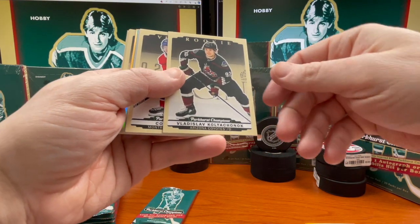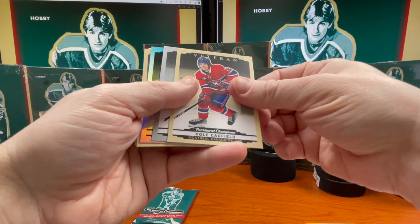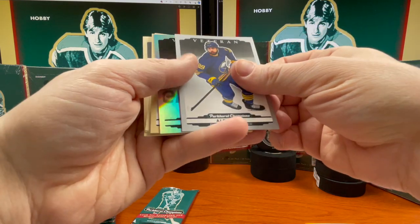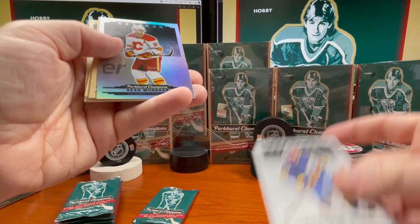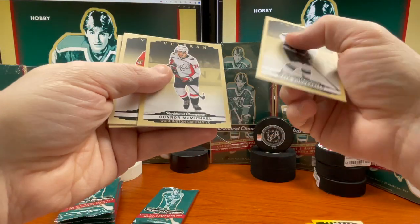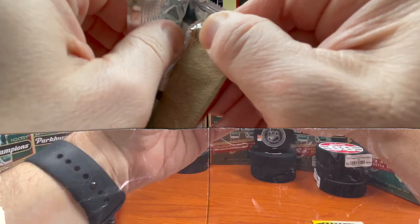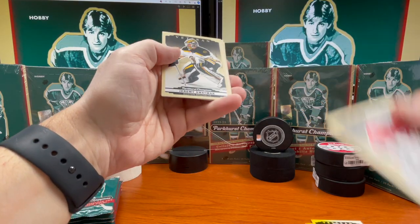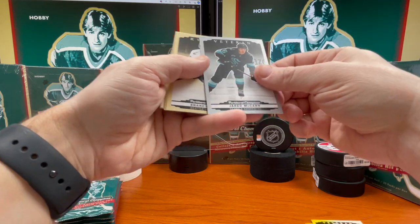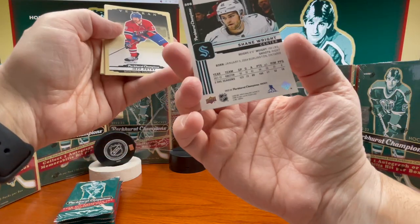All right, moving on to the second stack here of four. That's alive — Kalyachana rookie. Cole Caufield. Alex Tuch and the Veteran silver. Sean Monahan — the rainbow variant there. Cacarello, Michael Blackwood. Jack LaFontaine rookie. Jeremy Swayman. Javi McCann silver. Shane Wright rookie — yeah, that's a pretty good rookie.